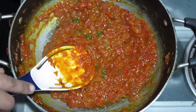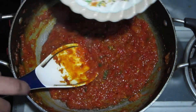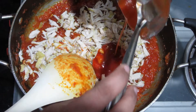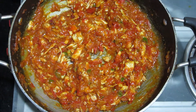Now we will add 150g shredded chicken. This is boiled chicken. I will also add tomato sauce and mix everything together.